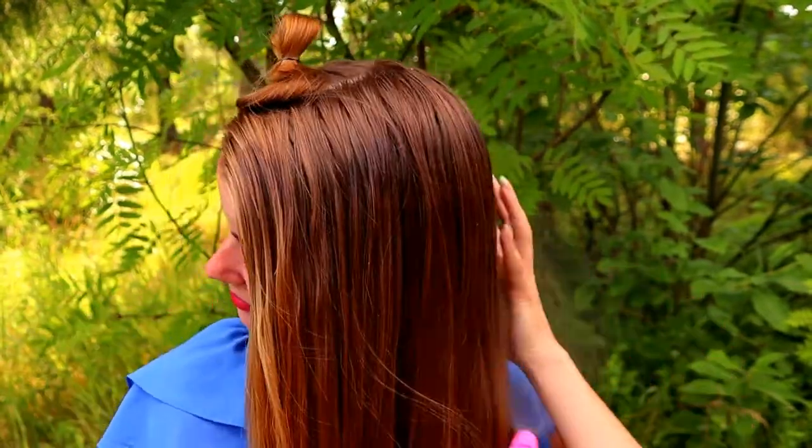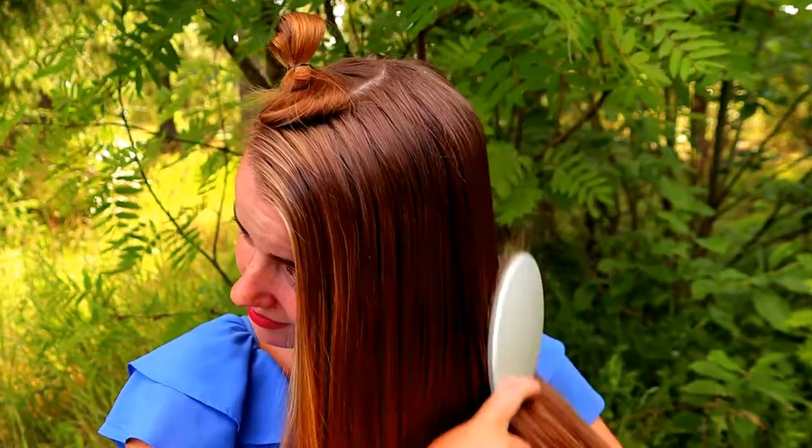Then I will spray some water to my hair, not much, just a little bit to the beginning where the strands are smaller.